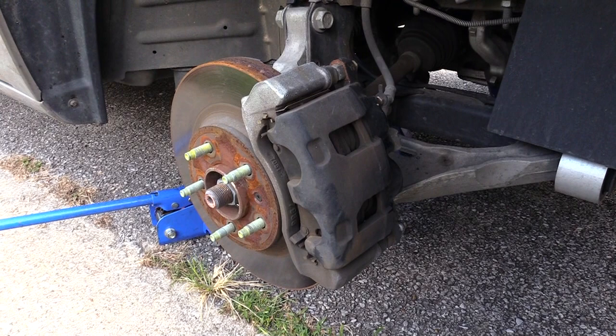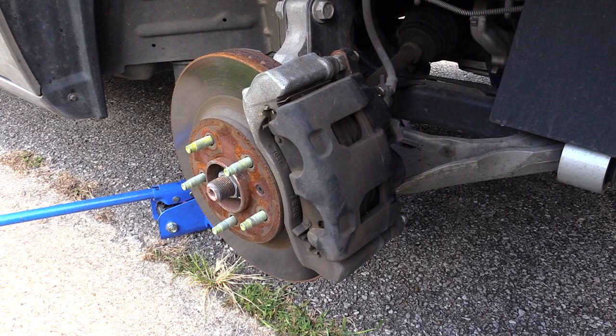What's going on folks, I'm about to show you how you would change out your brake pads on a Buick Lucerne. This happens to be a 2007, but it's probably the same for multiple different years.